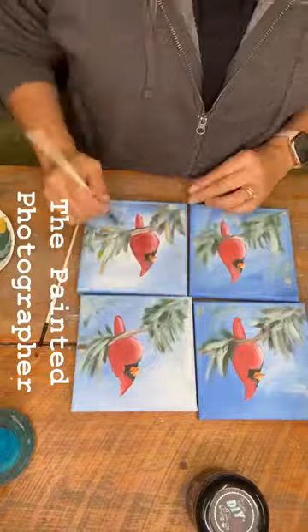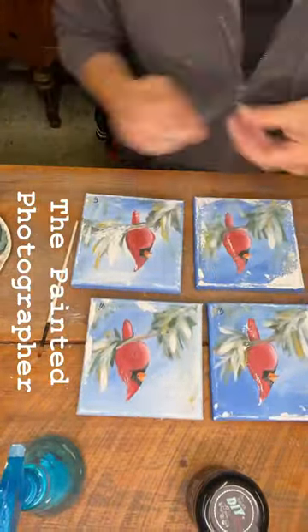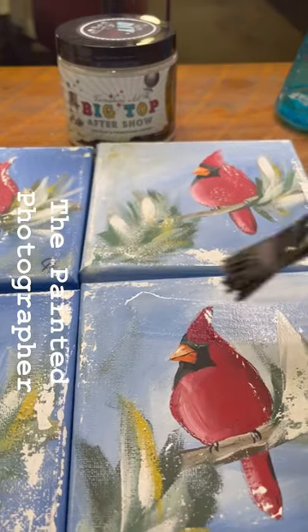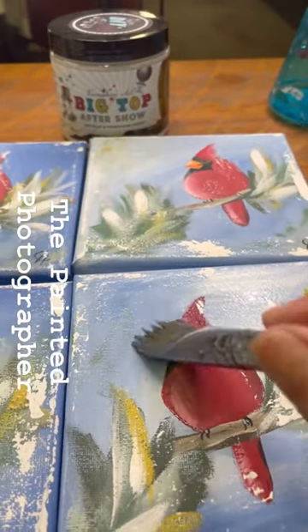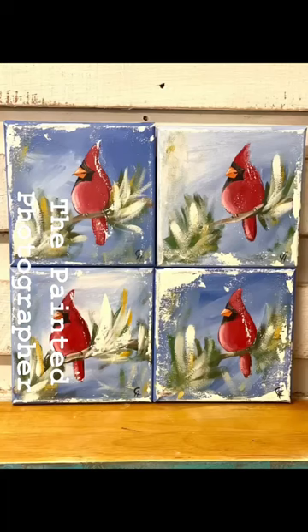Using DIY clay-based paint is perfect for canvas art, and the Big Top is also a great solution for sealing your canvases as it dries in a matte finish. These will be available on my website at thepaintedphotographer.com.